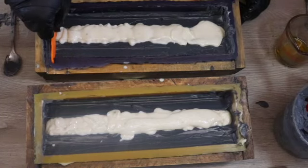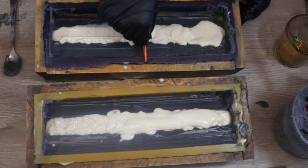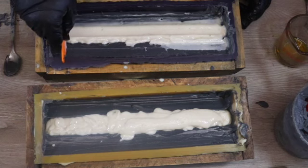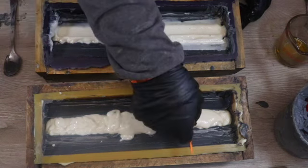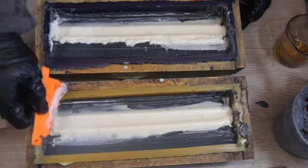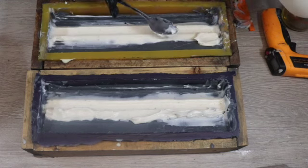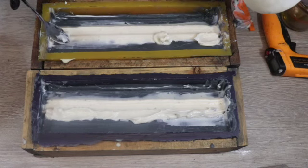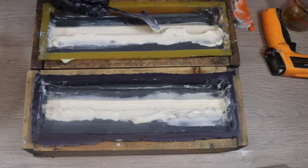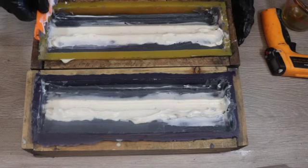I have that section all filled in and I'm using the third scraper to sculpt the top of this section of the soap. The soap is almost the perfect consistency for this scraper — it's holding its shape really nicely and sticking together and working really well. I did need to add a little bit more of the white soap to fill in some gaps, and then I'm going back over it with the scraper to get the final shape.